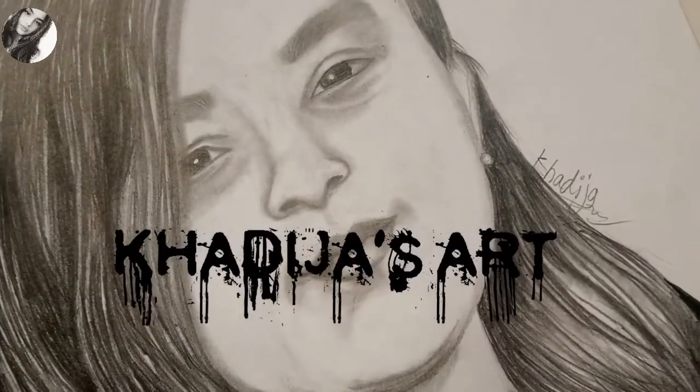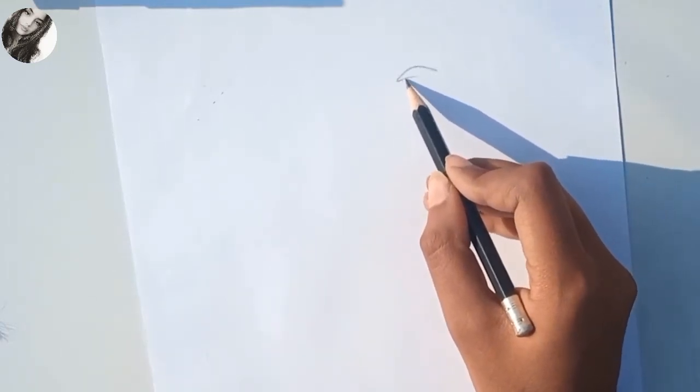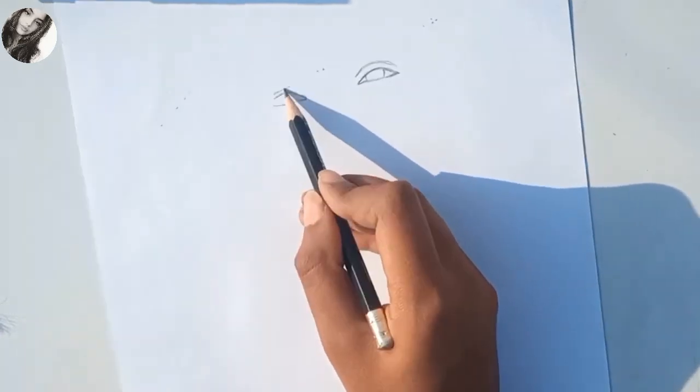Hi guys, welcome back to my channel. Today I'm going to draw my sister's friend because she asked me to. Today I came up with a new video after a long time, so let's start. I'm drawing eyes.